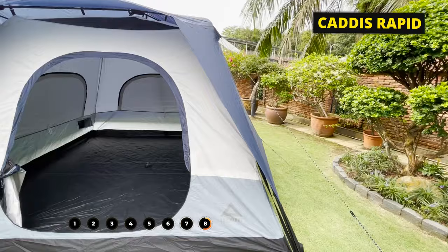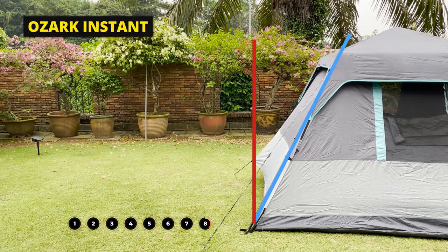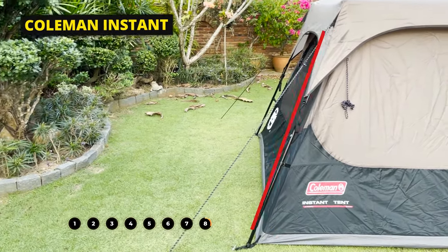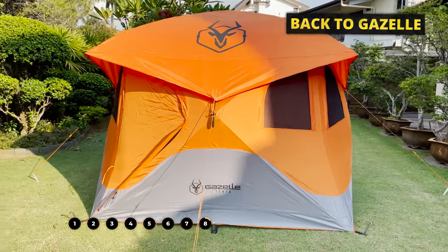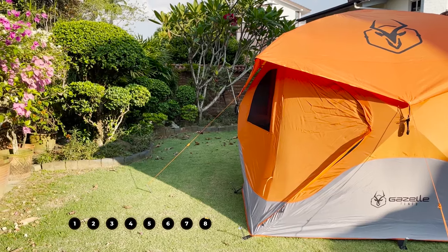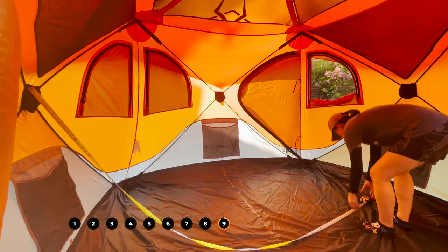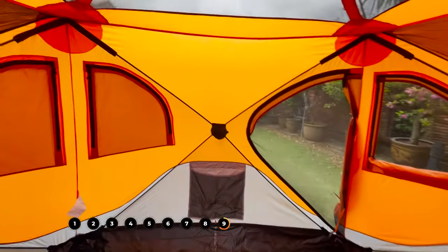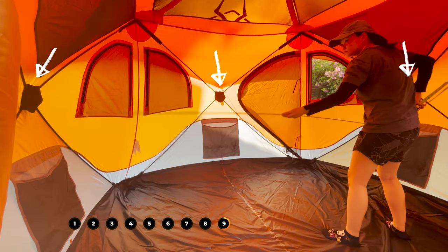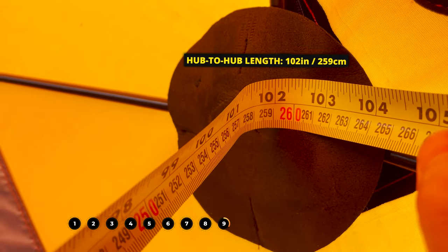Here's a comparison: I'll flash some of my other cabin tents on screen. To me, those other cabin tents have straight walls at a slight angle, while the Gazelle looks more like a straight wall at a 90-degree angle up. There's actually a slight bulge in each wall due to what you don't see in other cabin tents — the hub-to-hub length. The Gazelle has one hub in all four walls at the center of each wall. I measured the hub on one wall to the hub on the opposite wall, and the hub-to-hub length came in at about 102 inches.